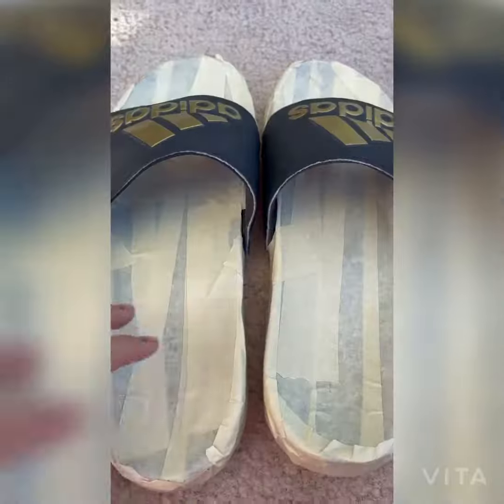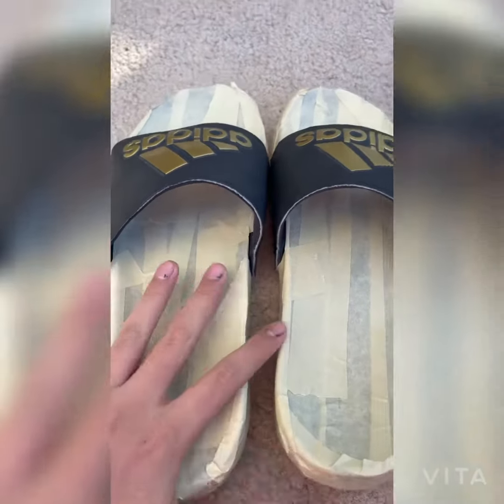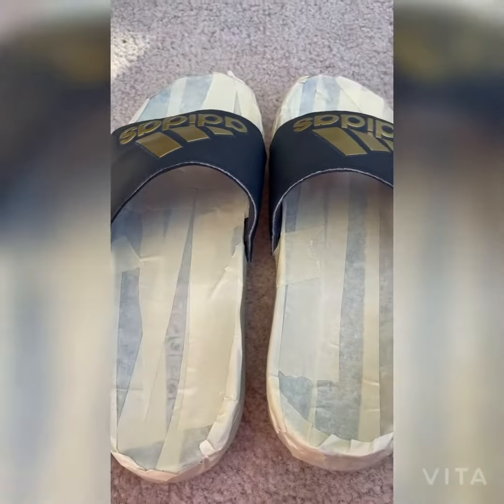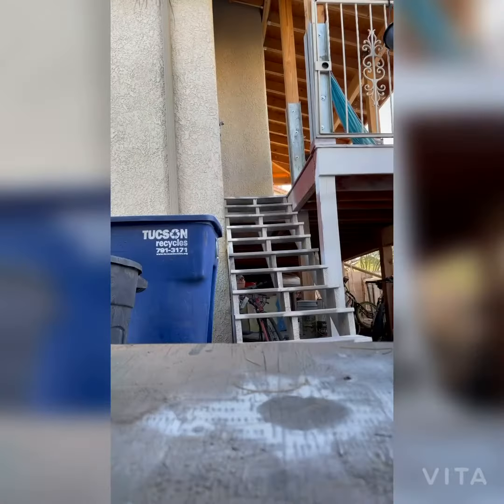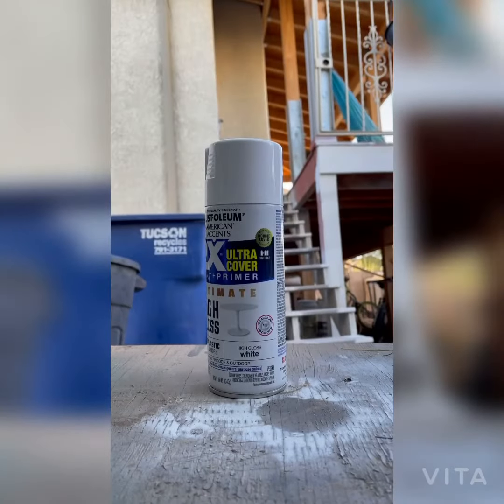We need our tape — we have our tape, it doesn't look the best but it works. So let's start spray painting. We're gonna use the color white.